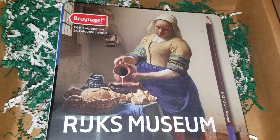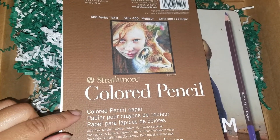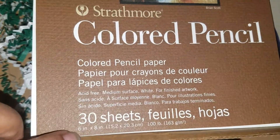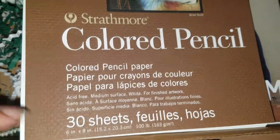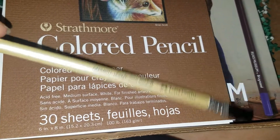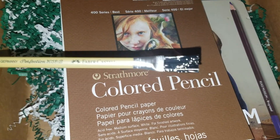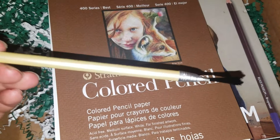Next, this is a Strathmore colored pencil paper. There are three sheets and the size here is six by eight. From Blick's it's $5.49 regular price — the bigger one I think is almost six or seven dollars depending on the size. The paper is a little thick, which is interesting.